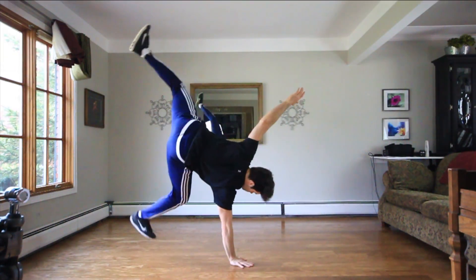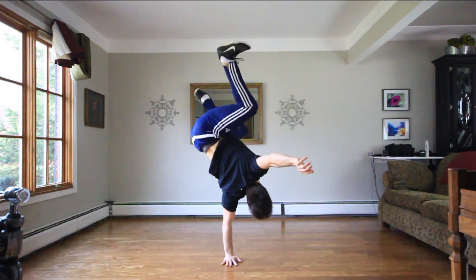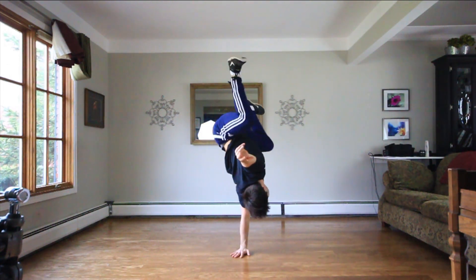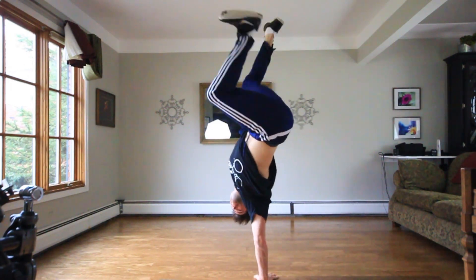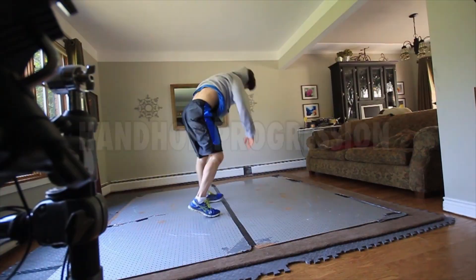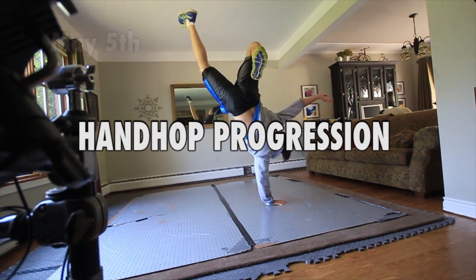Just like any move, this is going to take practice, so don't get discouraged — keep practicing and believe in yourself. Be sure to check out my hand hop progression video where you can watch my progress over six months from when I started.